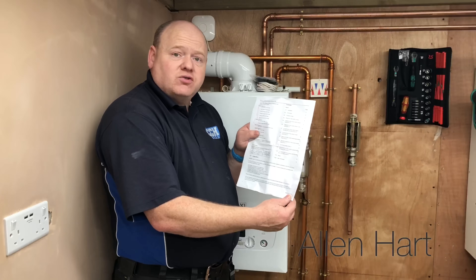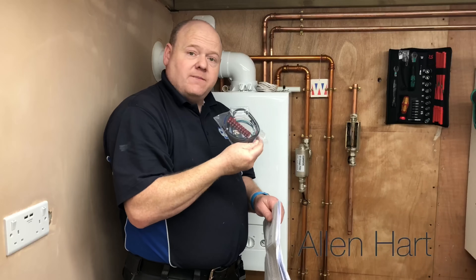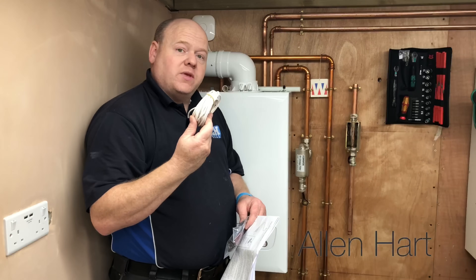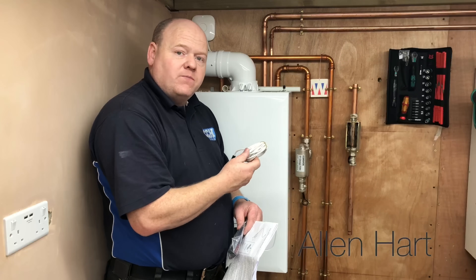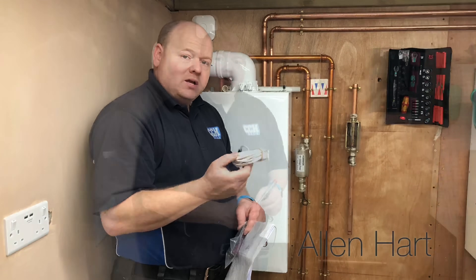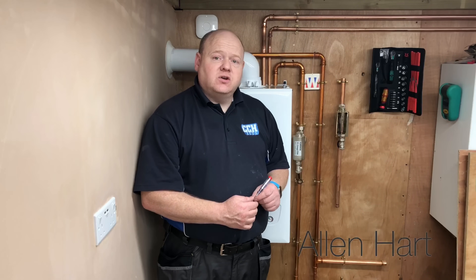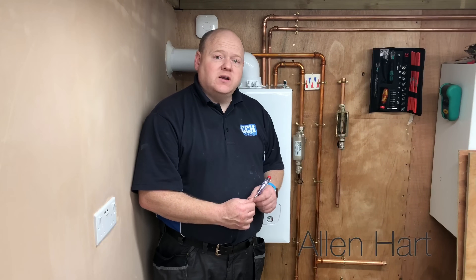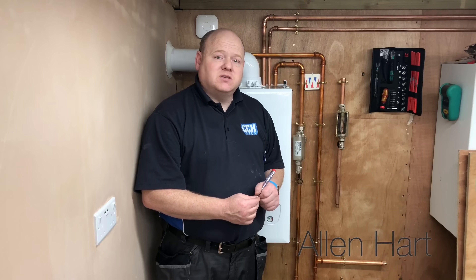Group E includes the Baxi 600 and the Potterton Assure combi range. The instructions also tell you different ways to fit this for different boilers — on some boilers you'll need the full kit, and on others you'll just need one part. This one is the Baxi 600, the new compact combi from Baxi. First of all we're going to turn the power off and check for safe isolation of the electrics. This boiler has the Nest thermostat wired in, so for this demonstration I'm going to disconnect that and wire the weather comp sensor in instead.